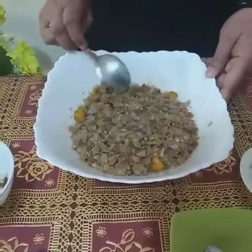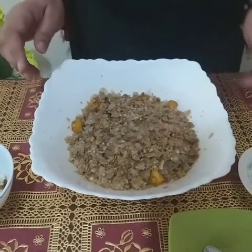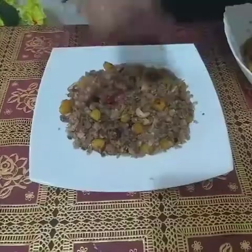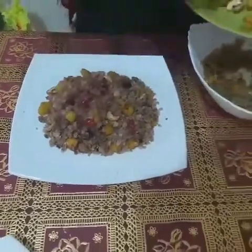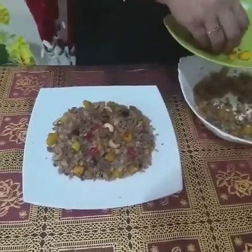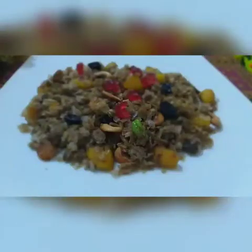Instead of eating junk food, choose this type of healthy snack. Now keep it aside for five minutes. If you want to make this dish more healthy, you can add some dried fruits. I am going to add fried cashew nuts, raisins, cherries, pistachios, etc.